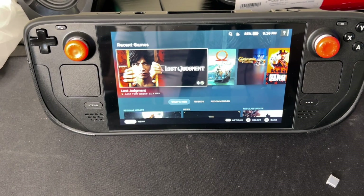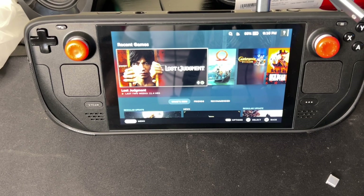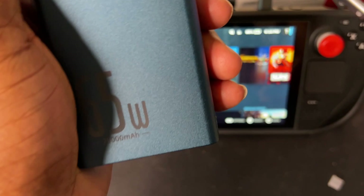Let me demonstrate real quick. I'm going to connect this to the Steam Deck — right there, connected. And then I'm going to connect my brand new Base Source power brick. I'll leave the link in the description if you want to get it — trust me, it's worth it.